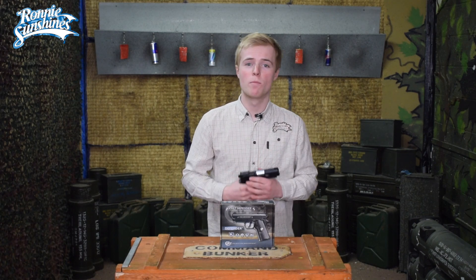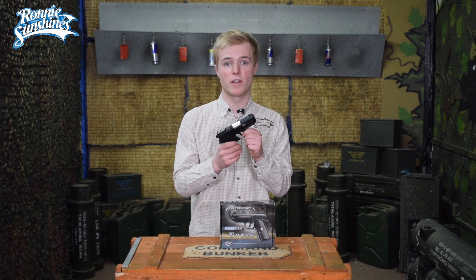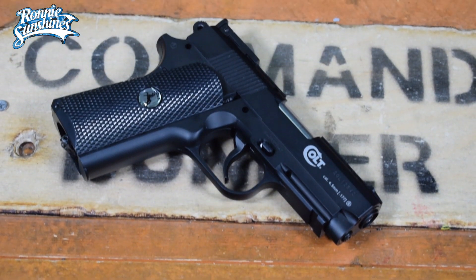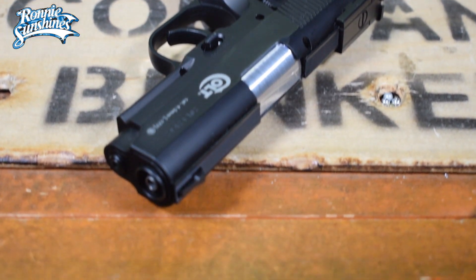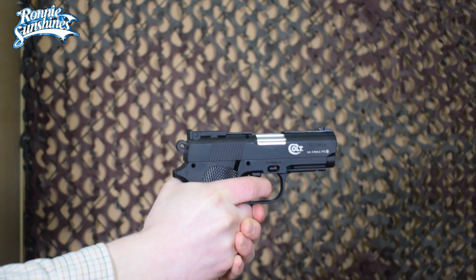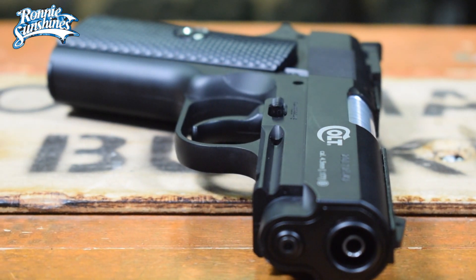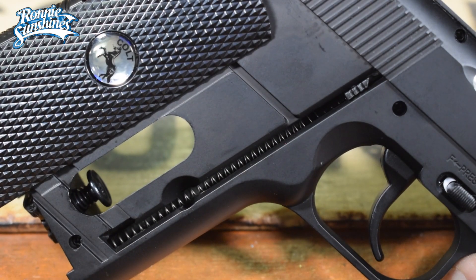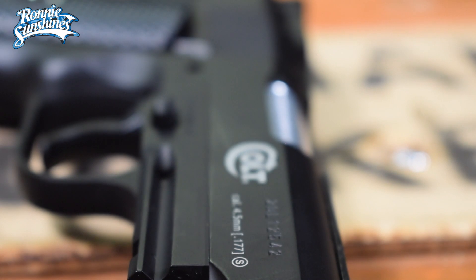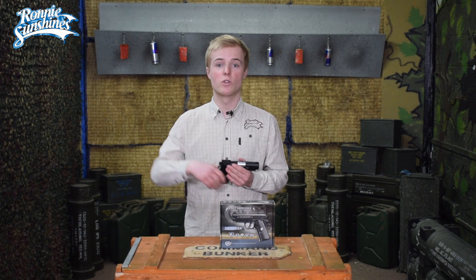Hello guys, my name is Zach and welcome back to Ronnie Sunshines. Today we are going to be looking at the Colt Defender. The Defender is a CO2 powered semi-automatic 4.5mm BB air pistol with a metal top slide and a polymer frame. It has a 16 round magazine, which is perfect for plinking away at some tin cans. Let me show you how to load the pistol and then we can do exactly that.